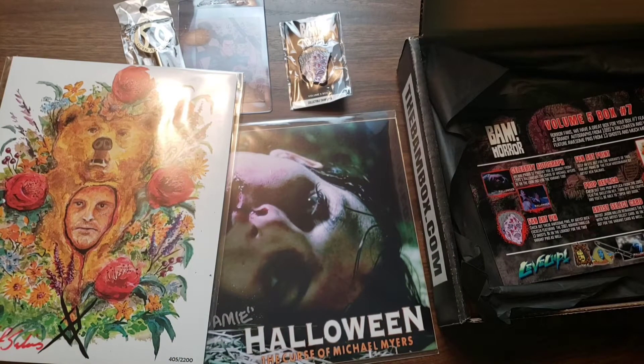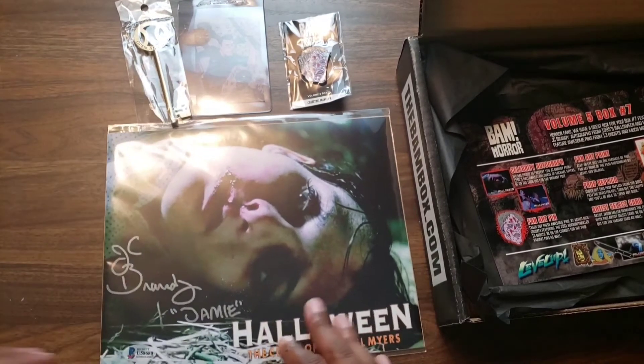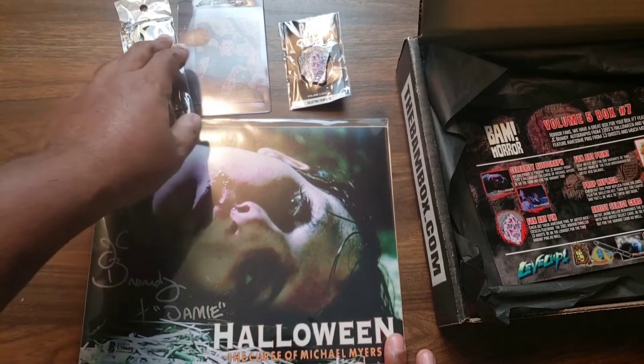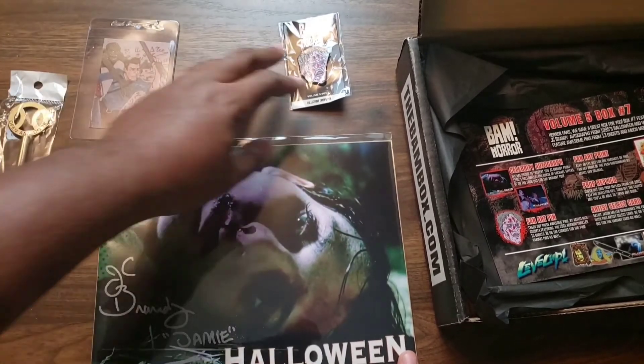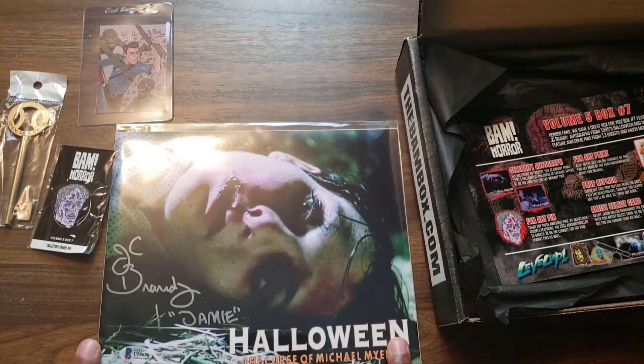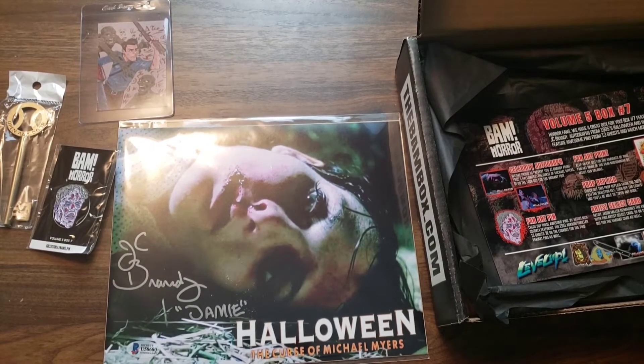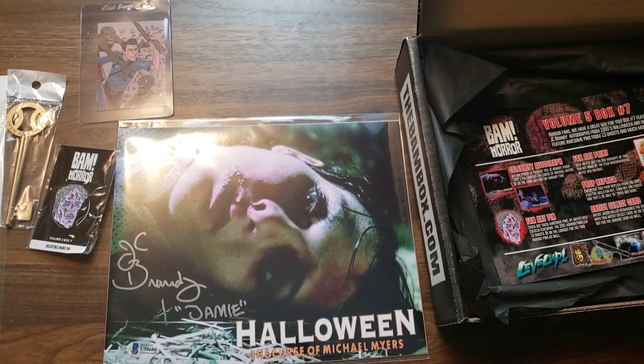Let me know what you think of the contents of the box. If you would like this autograph, I am selling it — my email is in the description below. Like I said, I'm just not familiar with JC Brandy and I did not watch Curse of Michael Myers. Thank you for watching, thank you for the support, and I'll catch you guys in the next video.